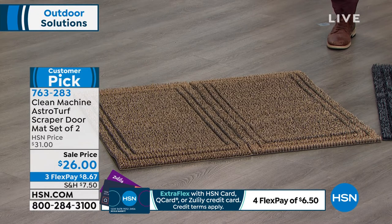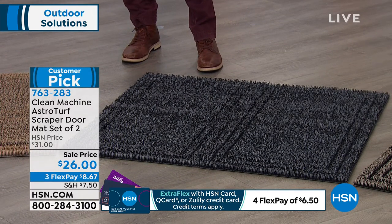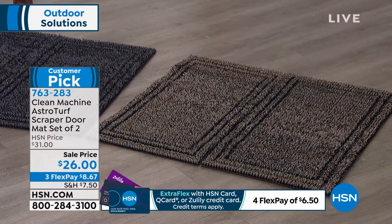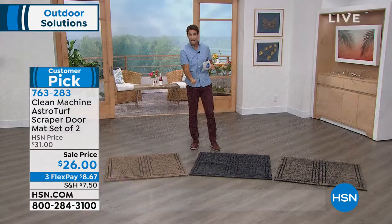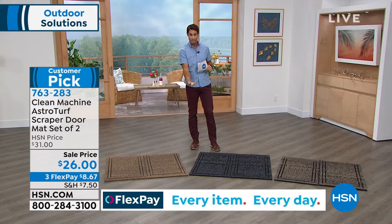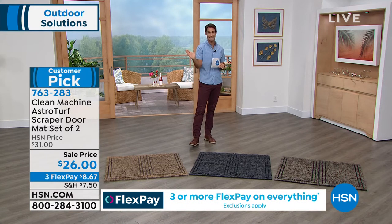This is the Clean Machine AstroTurf Scraper Doormat, and you're getting two of them. The way it's designed is kind of like blades of grass that reach up and pull everything down to the bottom of the mat so it's not sitting on top. And when you need to clean it, you just take a water hose and spray it right down — easy, easy clean.